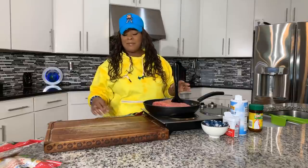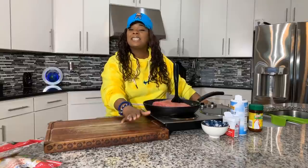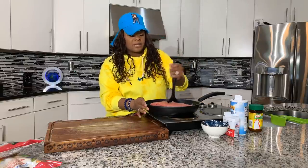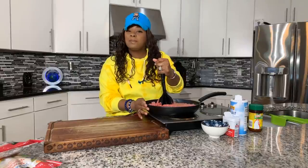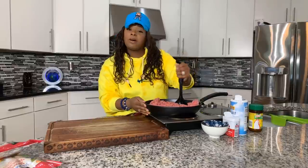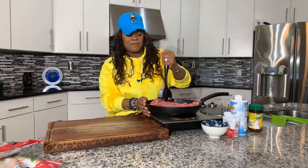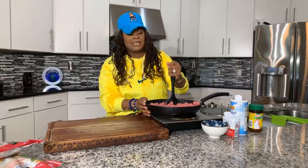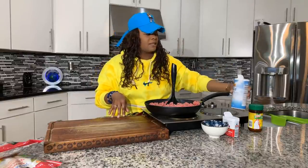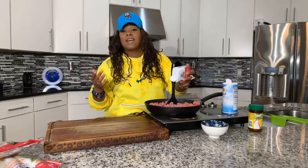This recipe is a staple here at the Young's house — I have to make it at least three times a month. It's easy, it's tasty, the kids love it, the adults love it. So the first thing we want to do is chop down the ground beef into fine pieces. Make sure your pan isn't too hot yet, and make sure you drain the unwanted grease. Season up the ground beef with salt and pepper.